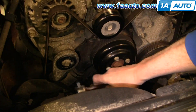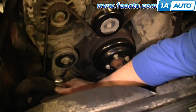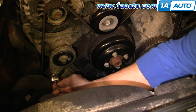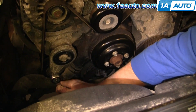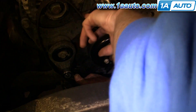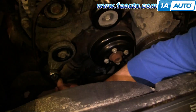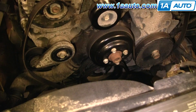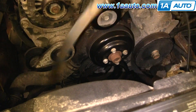Removing the belt is pretty easy. Put a 3/8 drive ratchet right in here. Pull on that — you can see that loosens the belt. Move it from the idler pulley up top and release that slowly. Then you can pull your belt right off.